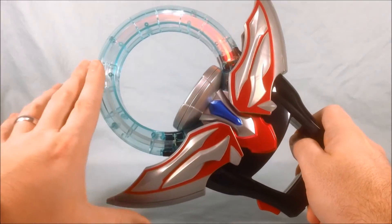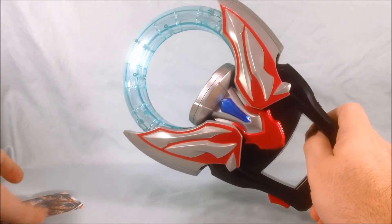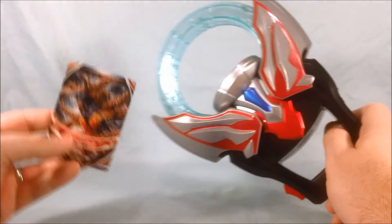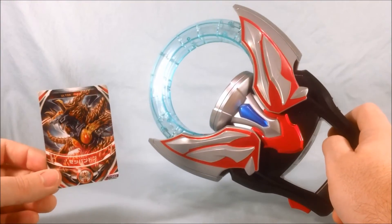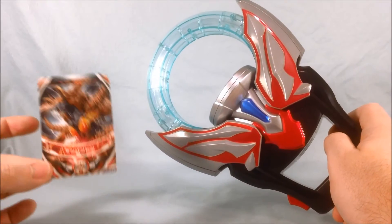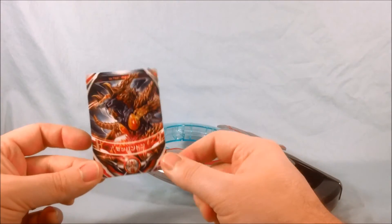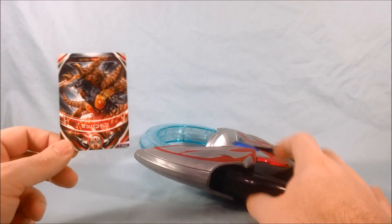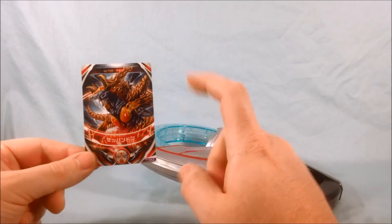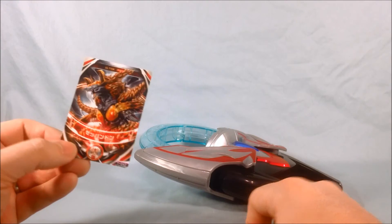Now you can see here that it's only counting as one half. So if you do the two cards to form Zep Pandan, that takes up both sides. But if you use this card, it only counts as one. So I'm wondering if we're going to see on the show this guy fusing with an Ultraman, or maybe fusing with another monster to make a crazy three-way fusion monster — only time will tell. I think that's a really neat possibility. I do appreciate that you're getting the fusion monster but he only takes up one side of the DX Orb Ring.